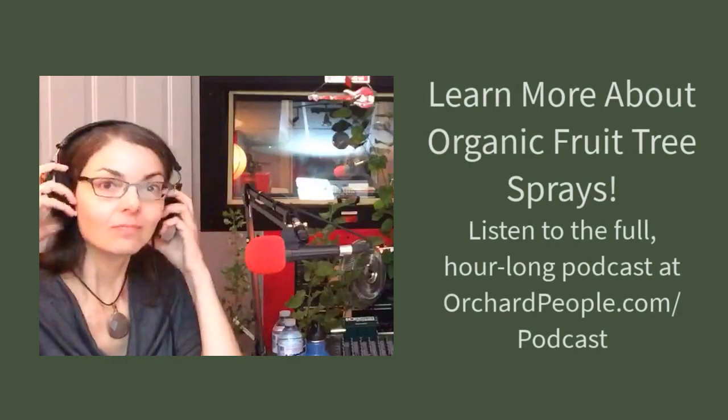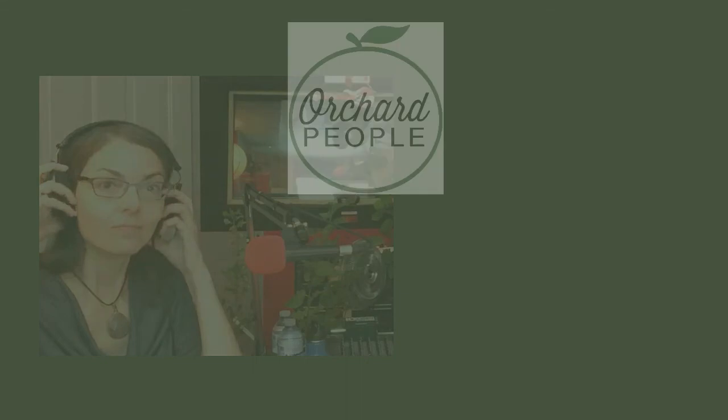That was orchard consultant Mike Biltonen of Know Your Roots in Finger Lakes, New York. We'll see you next week.